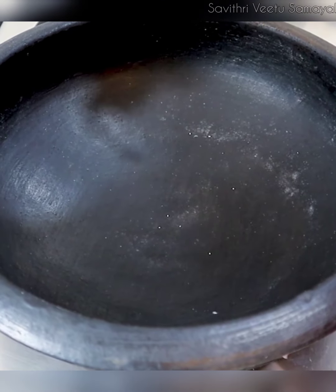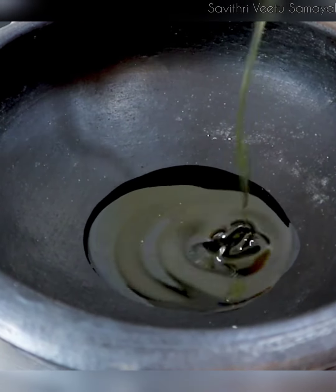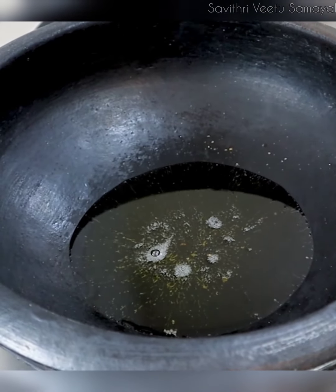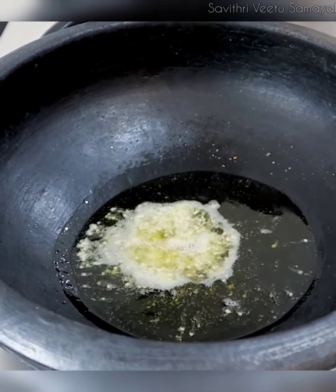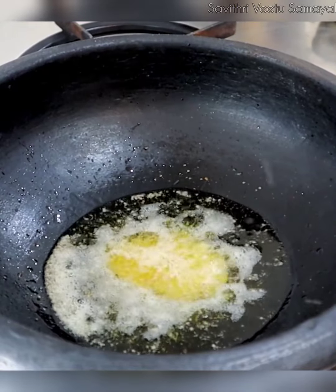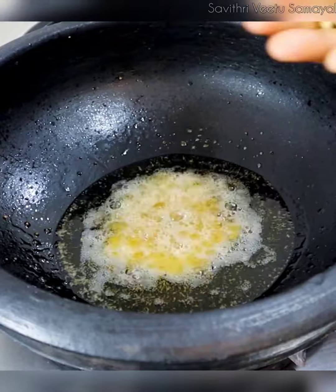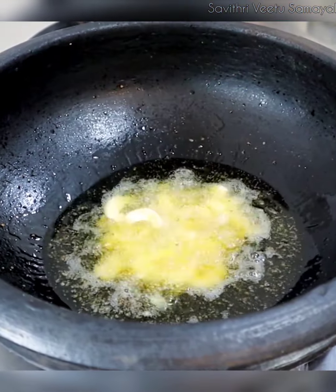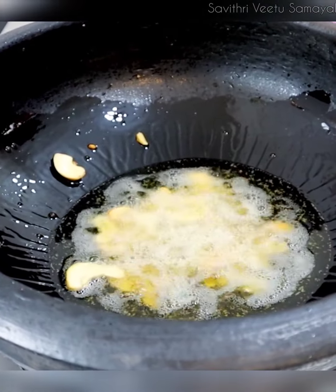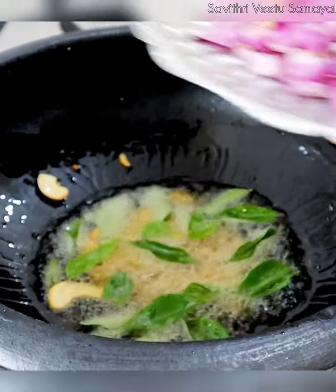Put 3 tablespoons of oil and add soy sauce. Let's add 1 teaspoon of tea. Add 2 teaspoons of tea. Add 1 teaspoon of tea. Add 2 teaspoons of tea.